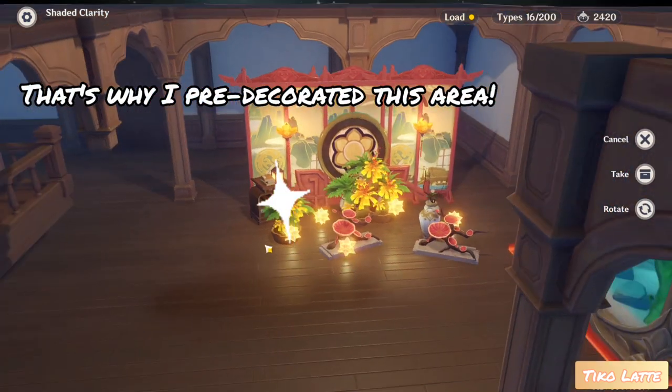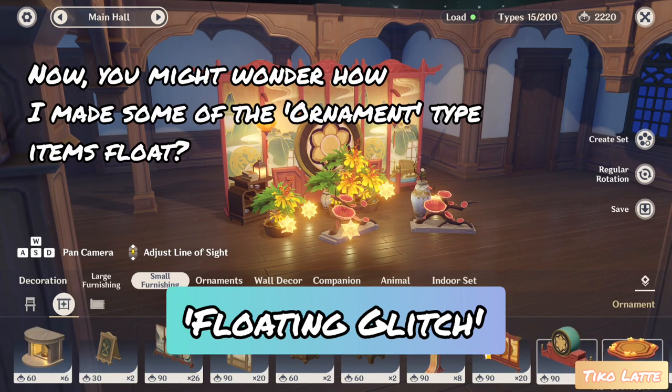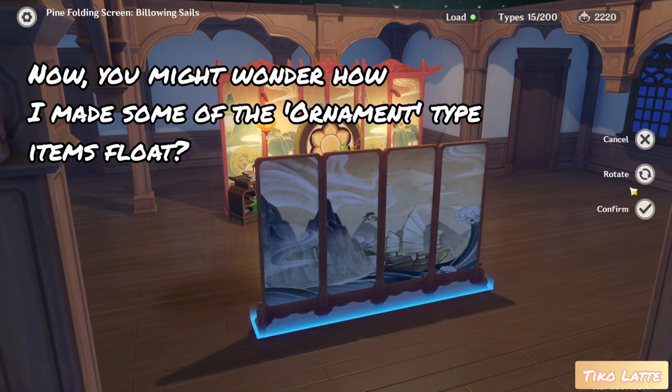That's why I pre-decorated this area. Now you might wonder how I made some of the ornament type items float.